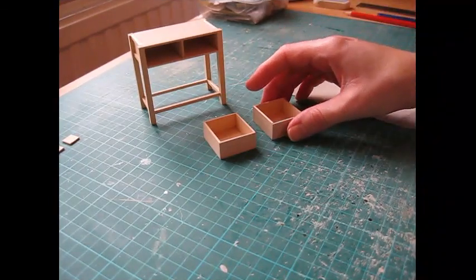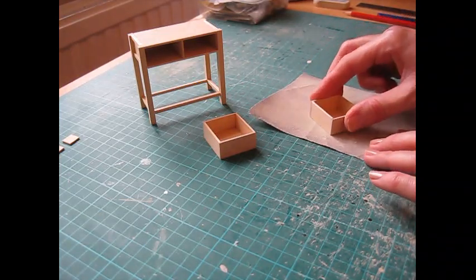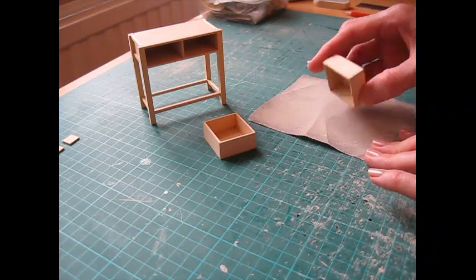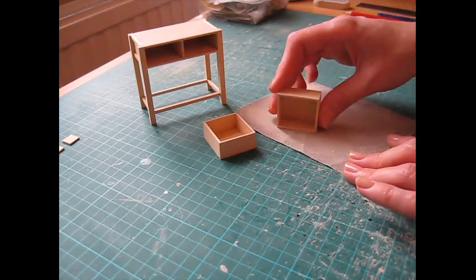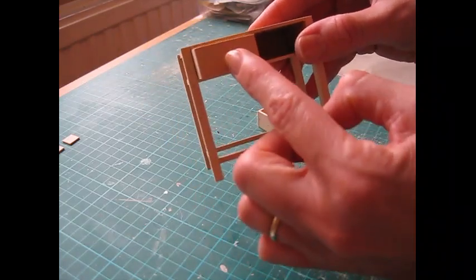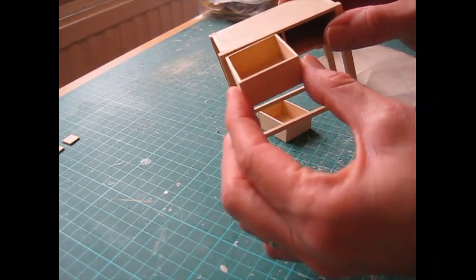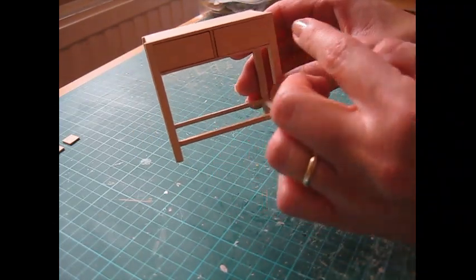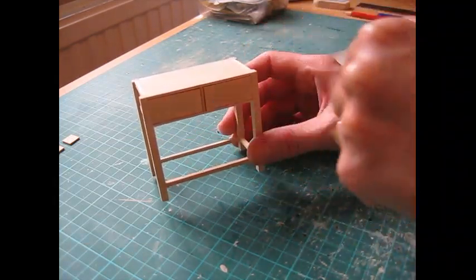Once the glue on the drawers has completely dried, sand them very gently on all sides - circular motions on the bottom and top, and along the sandpaper in one direction on the sides to avoid rounding the front edges. Then try them in the opening - it should be a nice smooth fit and they should tap out easily. If they don't glide in smoothly, sand a little bit more but just a little at a time, because you don't want huge gaps around the edges.